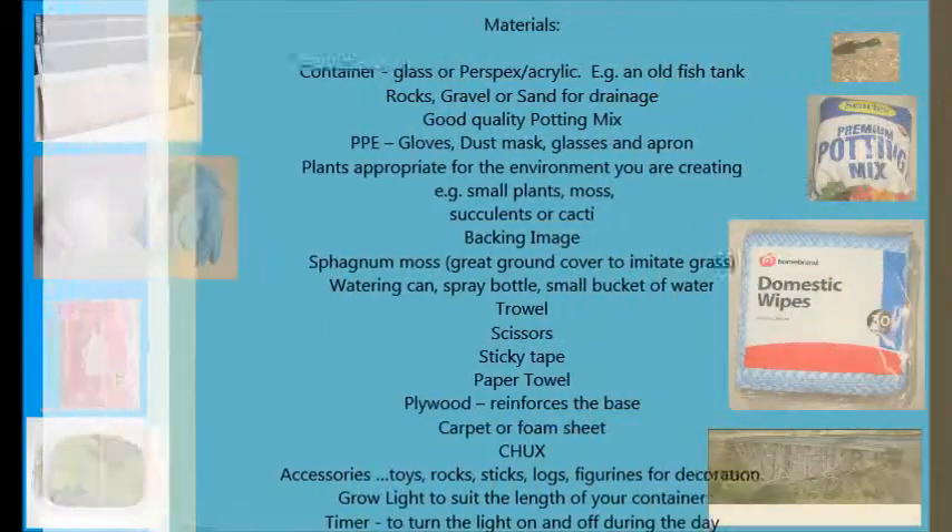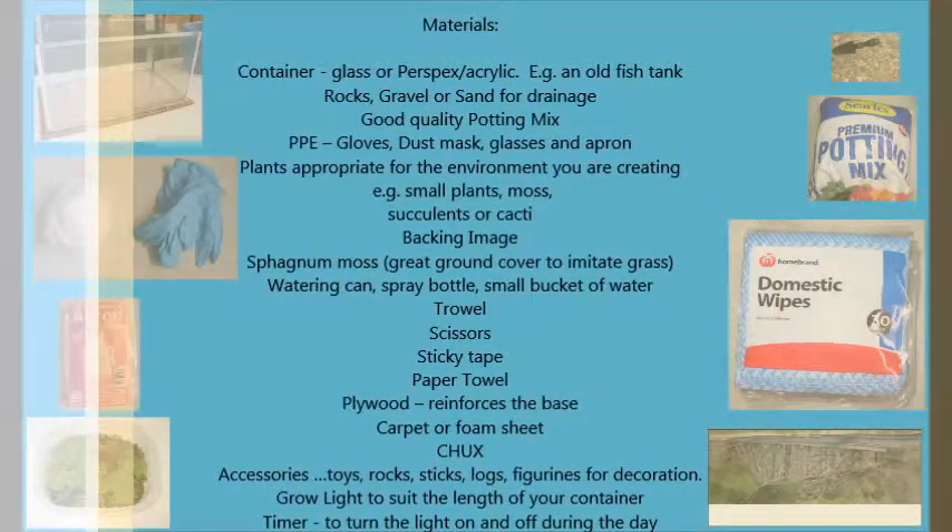The materials you'll need are as follows. A container, either glass or acrylic — a great idea would be to use an old fish tank. You'll need rocks, gravel, or sand for drainage. Good quality potting mix. Personal protective equipment including gloves, dust masks, glasses, and apron.